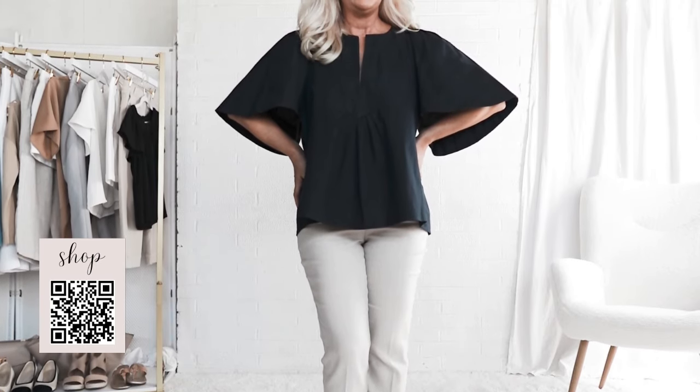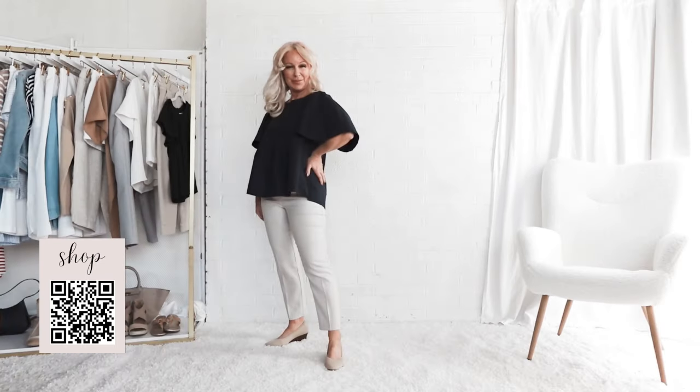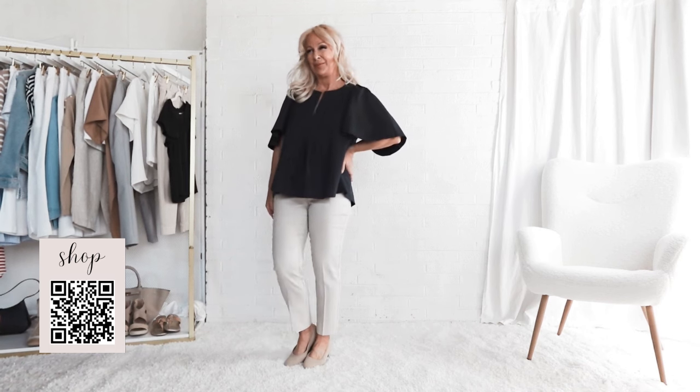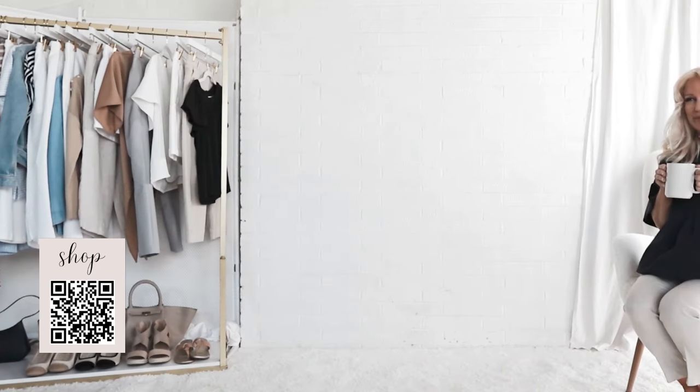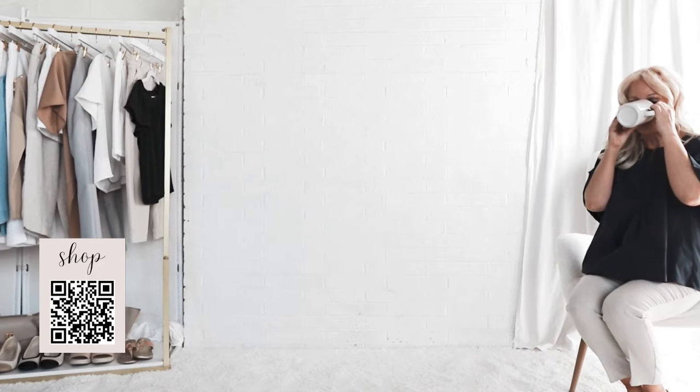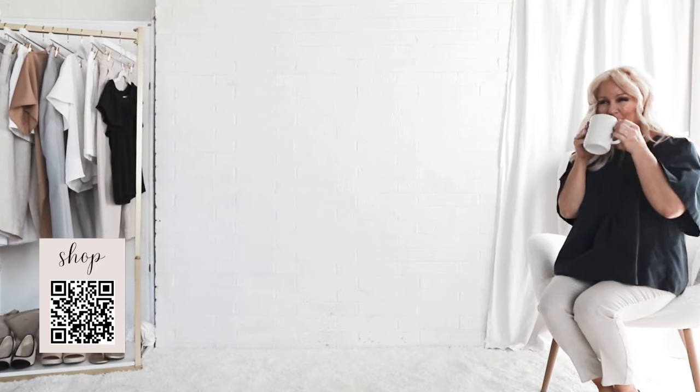But because the blouse is oversized, it's important to style this with a fitted pant or skirt. Balancing loose and fitted is the fashion principle, so in general you want to balance a loose top with fitted pants, or a loose skirt with a fitted top.